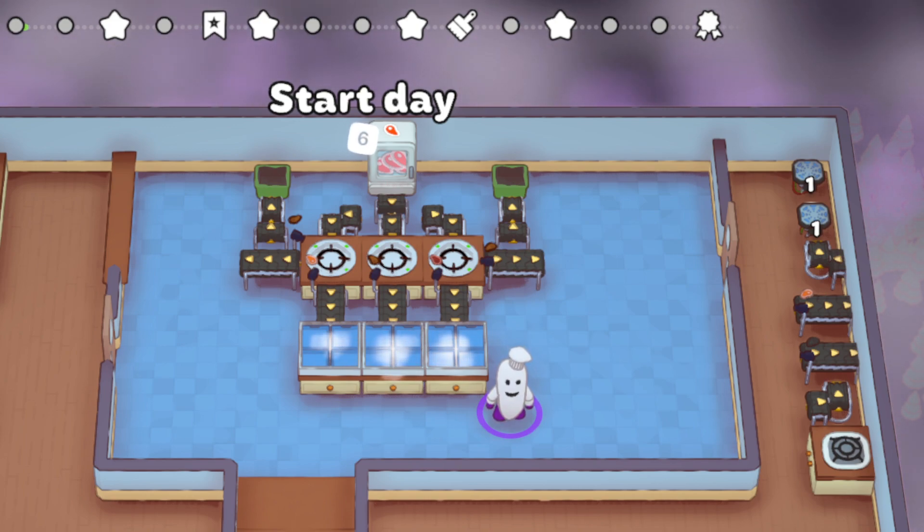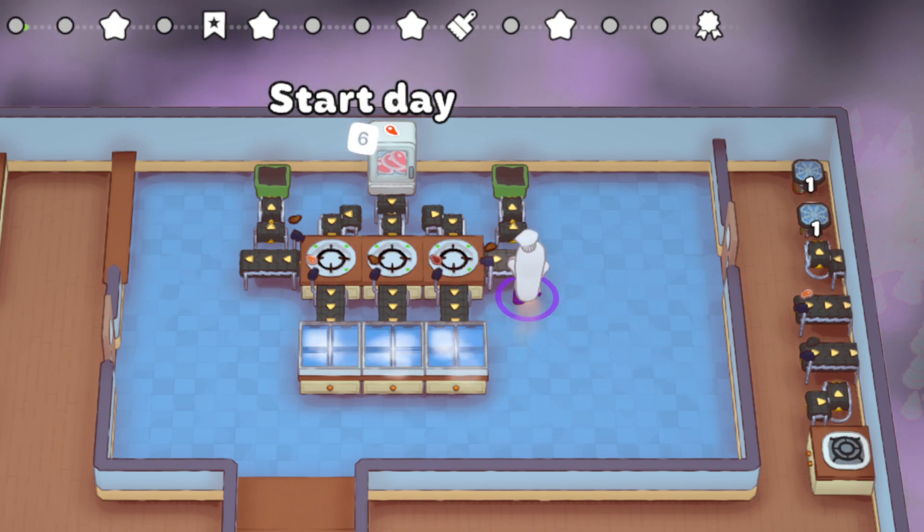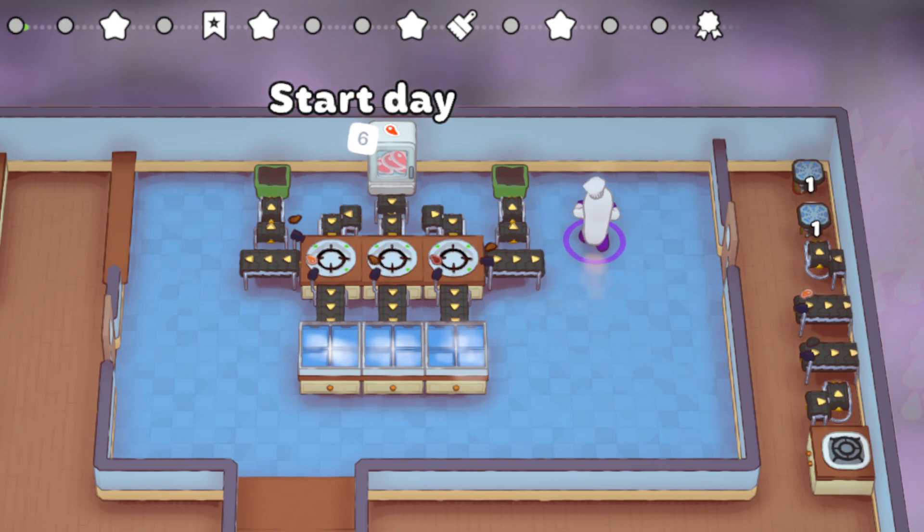You may ask, what happens when everything backs up? Well, it doesn't back up because the time it takes to cook a well-done steak on a safety hob is slower than it takes a jiggly bin to process.